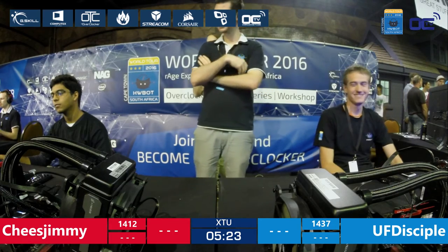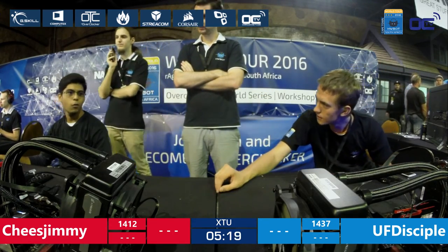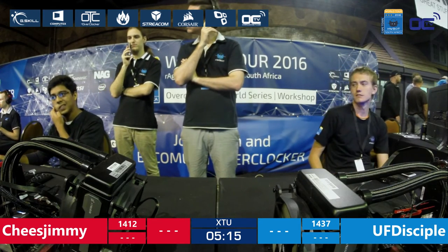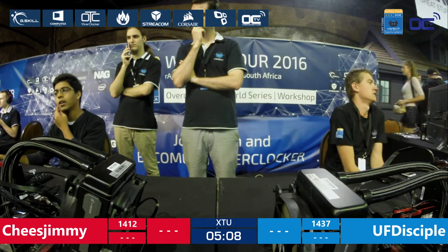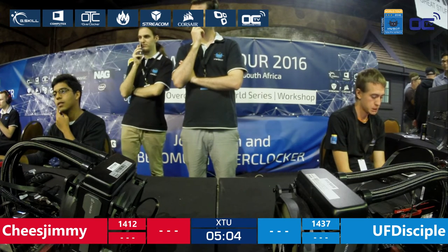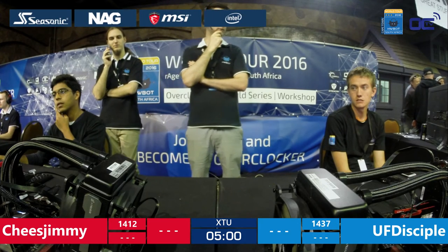Let us know where you come from if you're watching this live stream on Twitch. There was a question on the live chat about the South African guys who helped run the workshop. There was Tim, Peter, and Warren who helped us, as well as Neo, Vivi, and QuantumX.